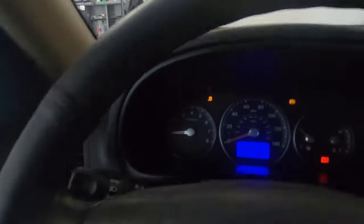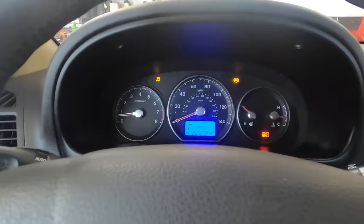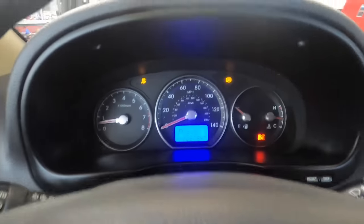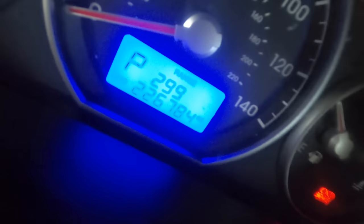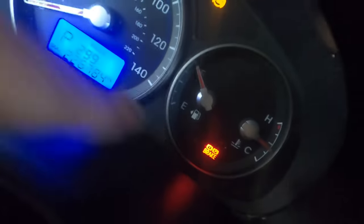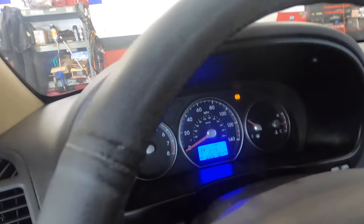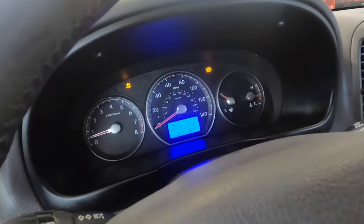Hi everybody, welcome back. I just got back to the shop after a test drive on a 2011 Hyundai Santa Fe 3.5 liter V6 dual overhead cam, 226,000 784 miles. It's got a traction system warning light, ABS warning light, and brake system warning light illuminated on the dash. This thing is here for various concerns and I'm gonna start with these warning lights.